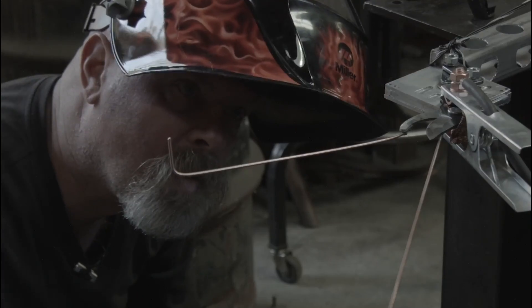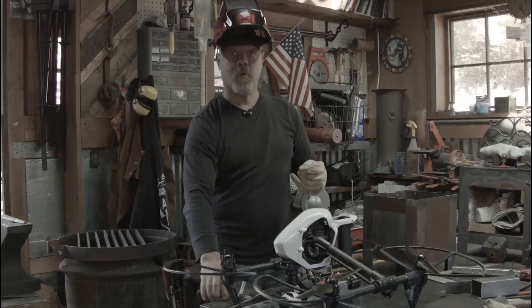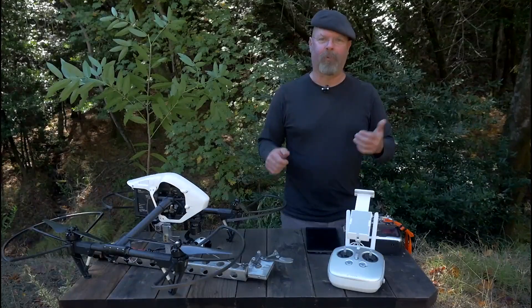Everybody seems to be putting cameras on these drones, so anytime everybody is doing one thing, I tend to want to do something else.